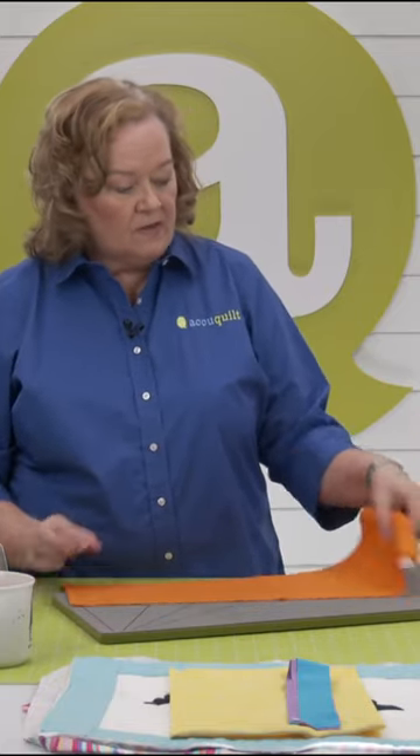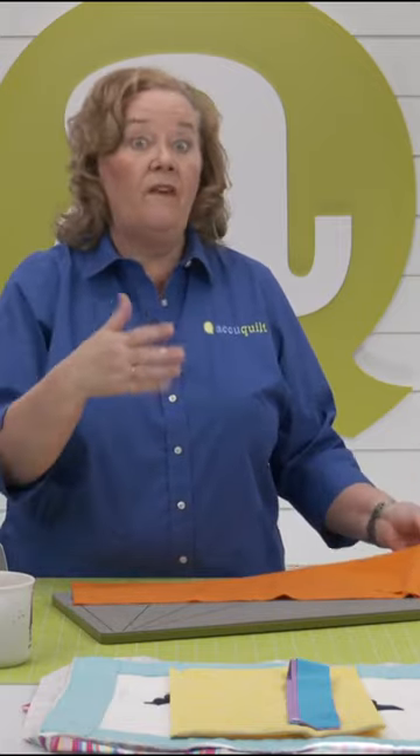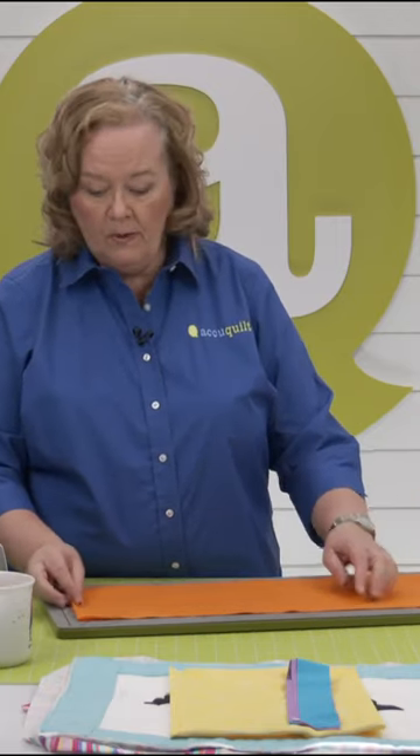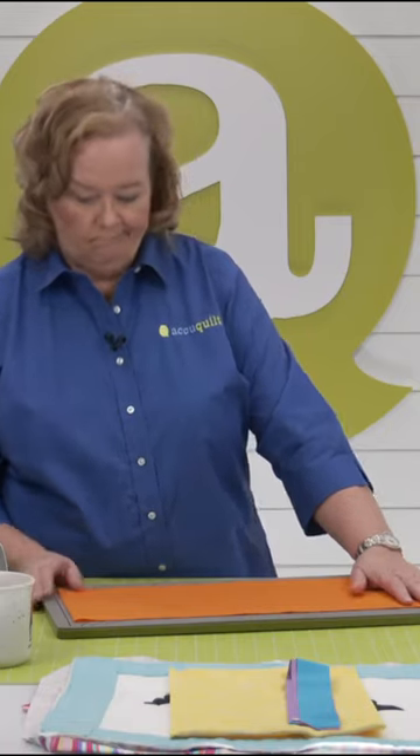I've also cut off the salvage, so I've cut a width of fabric strips 8 inches wide. Emily, do you know why we would cut off those salvage edges? Because it kind of causes the fabric to go a little bit past those cutting blades. So if you want that nice crisp cut at the end, you can just trim those right off. You're going to get rid of them anyway, so you might as well do it before you start cutting.